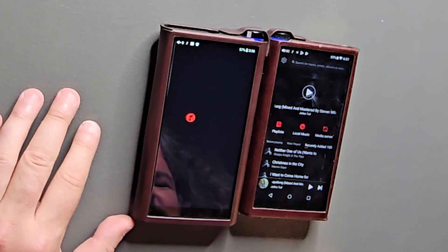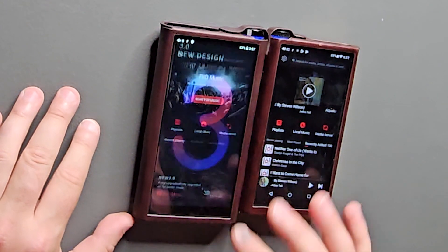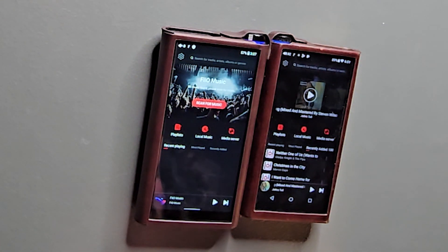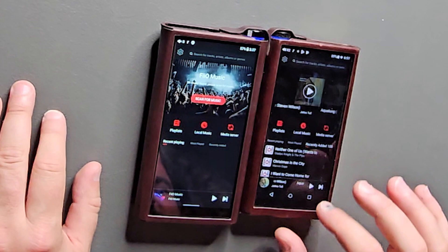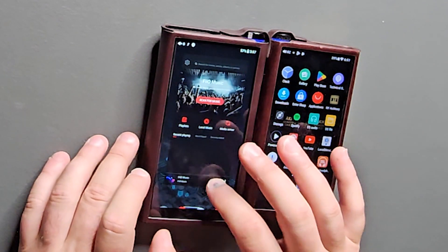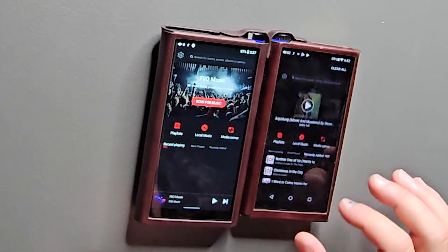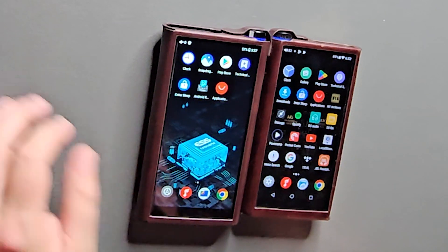I'm going to open the music application and you can see just how much faster this initially ran. Let's shut the original down and do a more fair test, opening both at the same time. Interestingly, the new one takes a little bit longer to launch — that may simply be a matter of how the music has been indexed. The original M15 launches just a little bit quicker, which is very interesting.